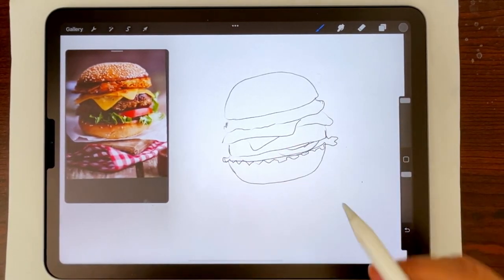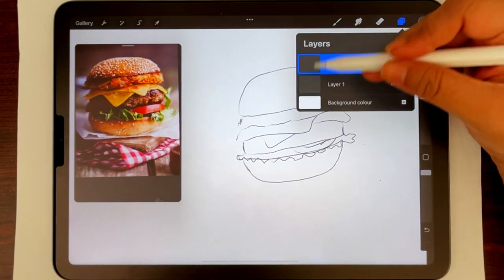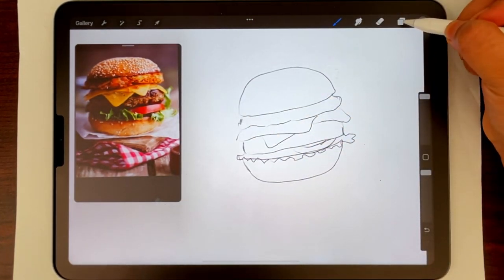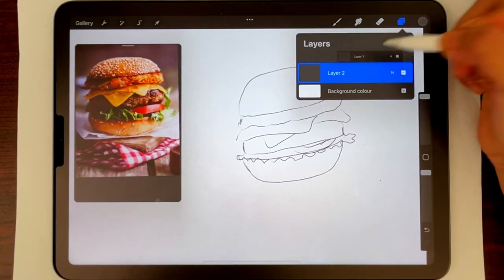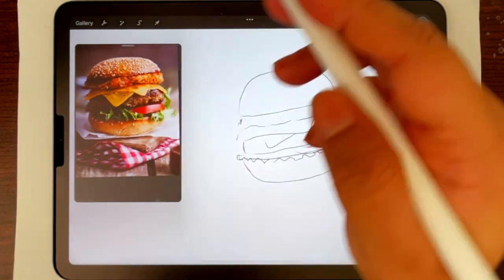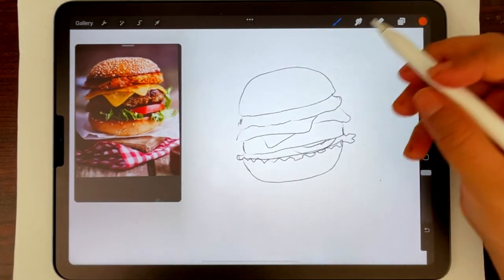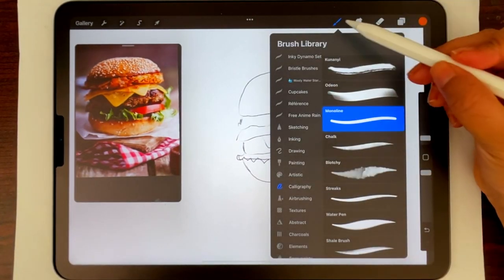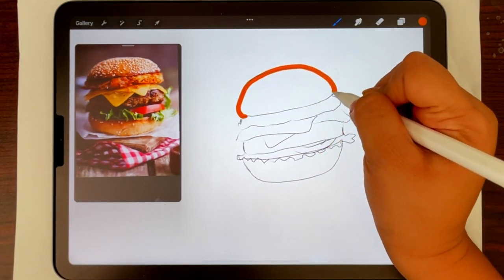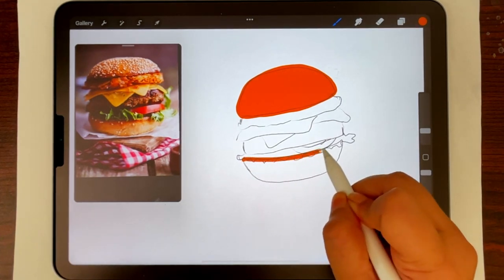We have the basic shapes of the hamburger ready. This time around I'm going to directly paint it rather than inking first, and later we'll ink in some details. I'm creating a new layer on top, and I'll first start with the hamburger bun — this is a brown color so I can color pick it from the image. I'm going to take a darker color and take the monoline brush, increase the size a bit, then smoothly draw out the shape I already sketched and fill it up. I'll do the same for the bottom bun.